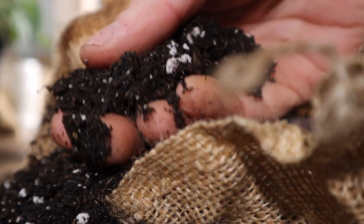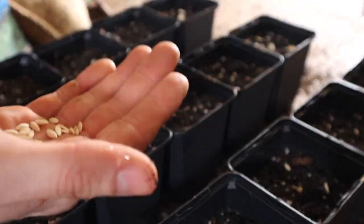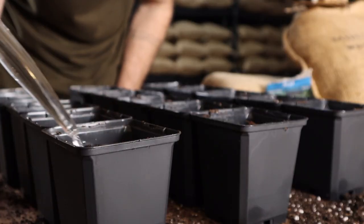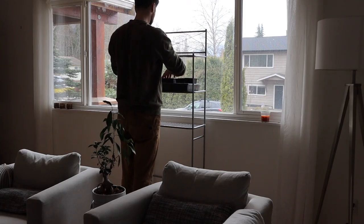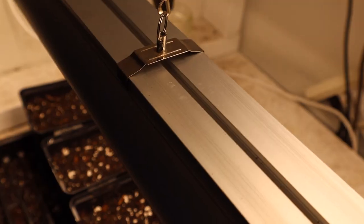In all the seed starting I've done over the years, the single biggest factor that has an impact on your plant going from surviving to thriving is the amount of light it receives. Today I'm going to walk us through three different lighting environments so you can see how big of an impact that has on your plant, and ultimately ensure that your plant babies are getting enough light this season.